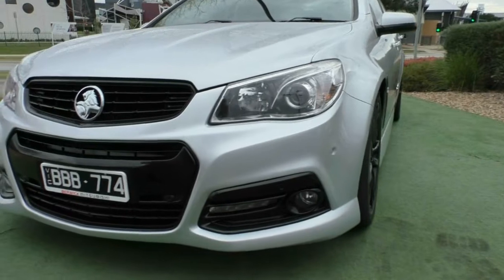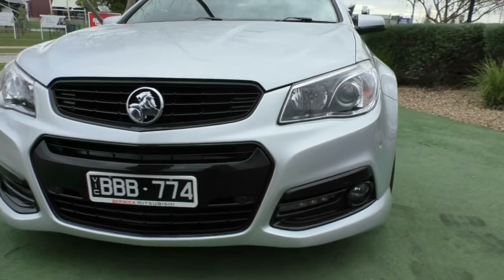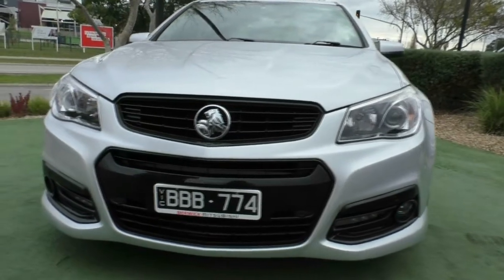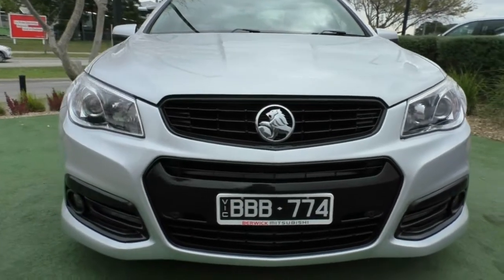Starting off with the front, you do have front colour-coded parking sensors — six of them, where most manufacturers only put four on the front. You also have daytime running lights and fog lights right next to them as well. The front of the car is a little bit wet but there are no major stone chips or scratches on the front of the vehicle.